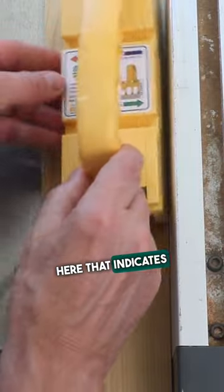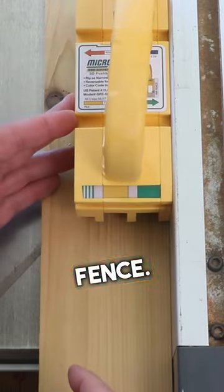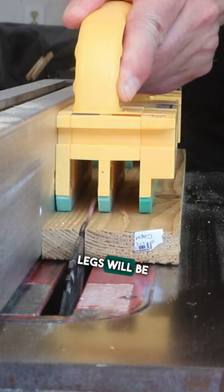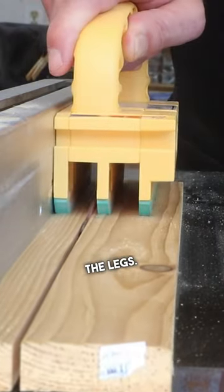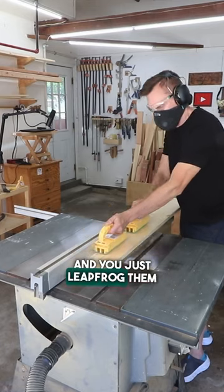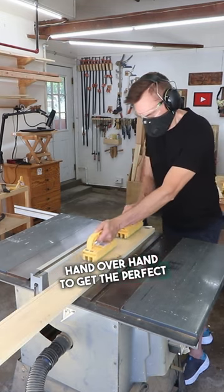There's also an arrow here that indicates it needs to be towards the fence. Now I can be assured that all three legs will be in contact with the workpiece and I won't be cutting into any of the legs. But if you need to rip a longer board, you just get two Grippers To Go and leapfrog them hand over hand to get the perfect cut.